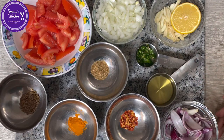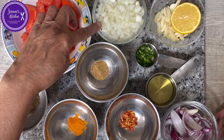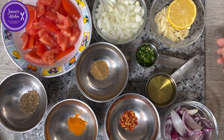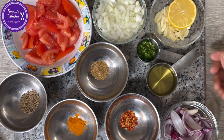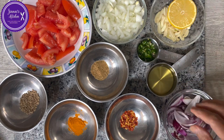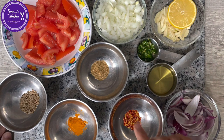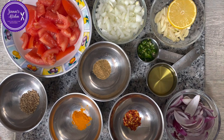Here are all our ingredients for today: two tomatoes chopped, one onion chopped medium size, five cloves of garlic sliced, half a lemon, two green chilies chopped, five tablespoons of oil, one medium size onion chopped into big chunks, half teaspoon of chili flakes, half teaspoon of coriander powder, half teaspoon of turmeric powder, and half teaspoon of cumin seeds.